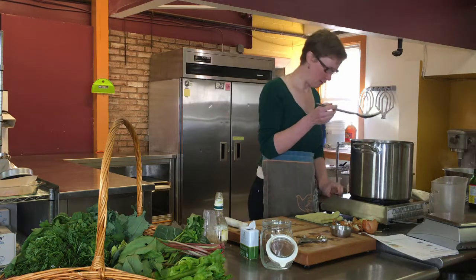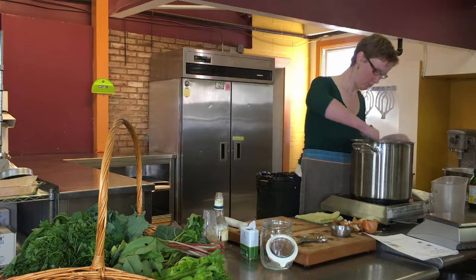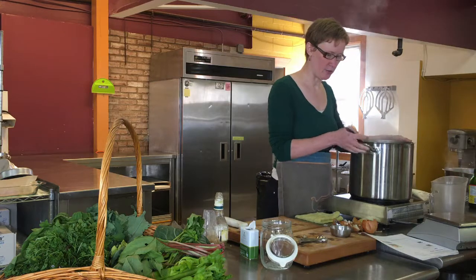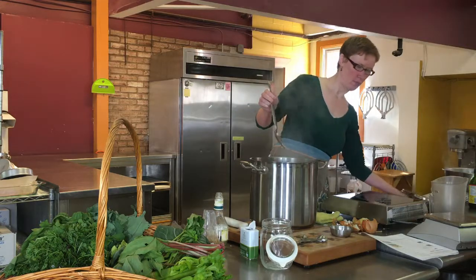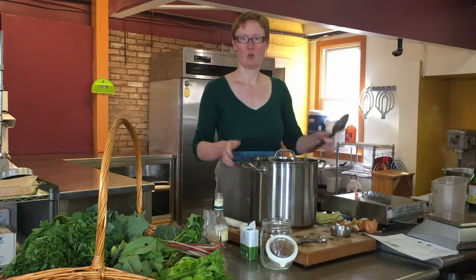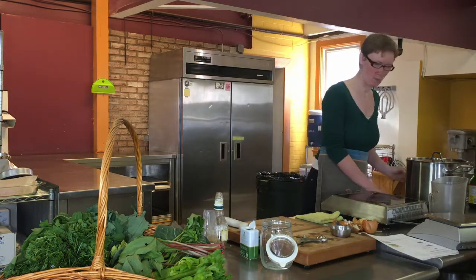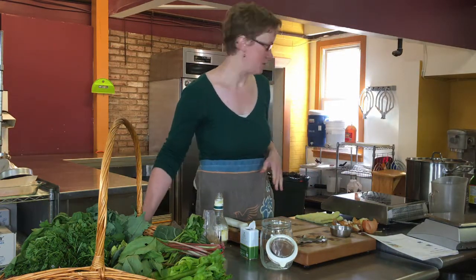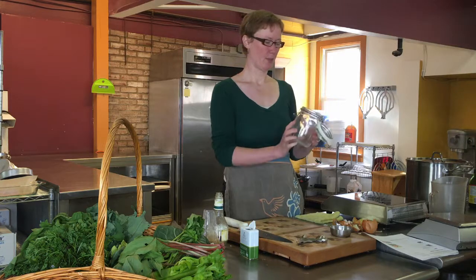I'm just going to stir this around a little bit. Once at a boil, remove from heat and cover, and let it cool for one hour. Once it's cooled, take the contents of the pot — all of them — and put them into a jar. This nice, very decorative jar.